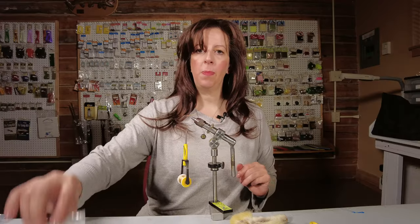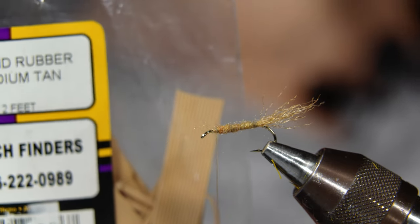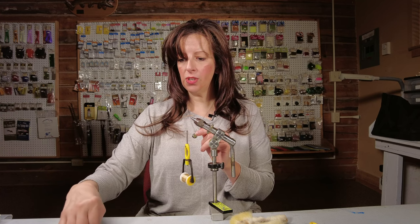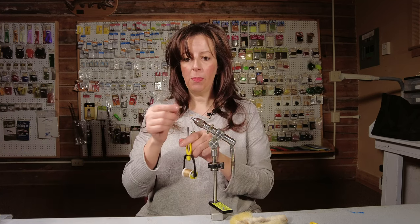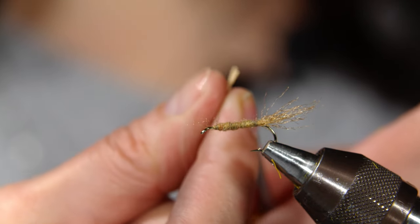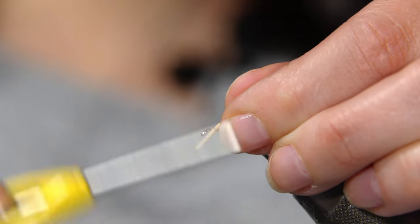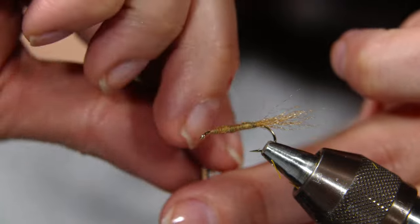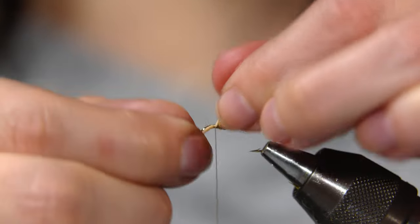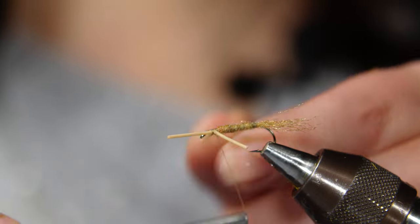Next step are the legs. You can use medium or small round rubber, tied in the color tan — feel free to play around with the colors. There are two legs on each side, so I have my little strip of rubber already cut. I place it on the thread from underneath, pinch it, come around with my thread, and hug that rubber leg up against the body of the fly. Do the exact same thing on the other side and tie it in securely.